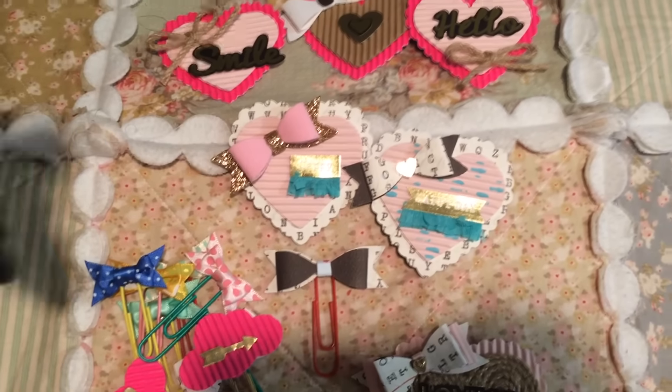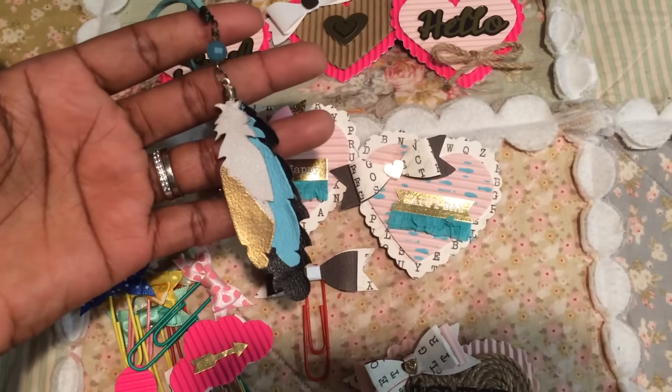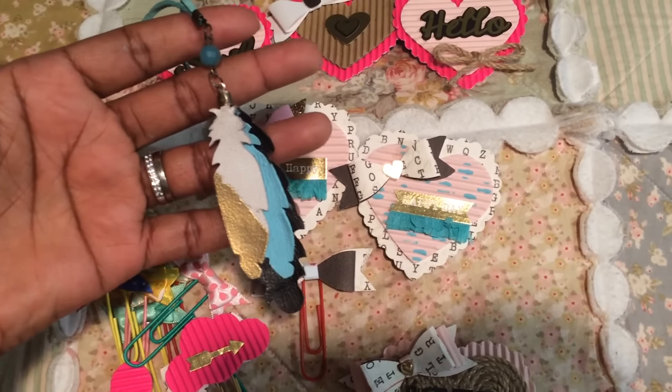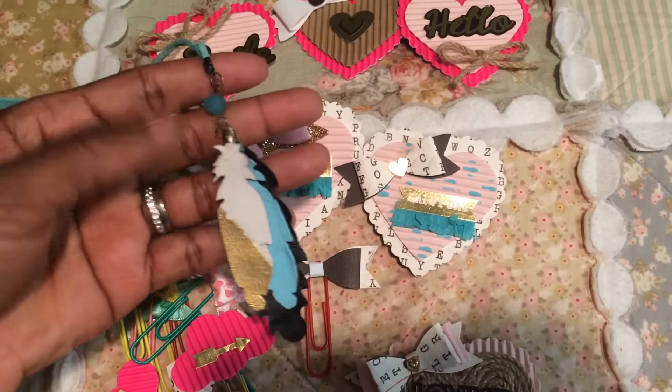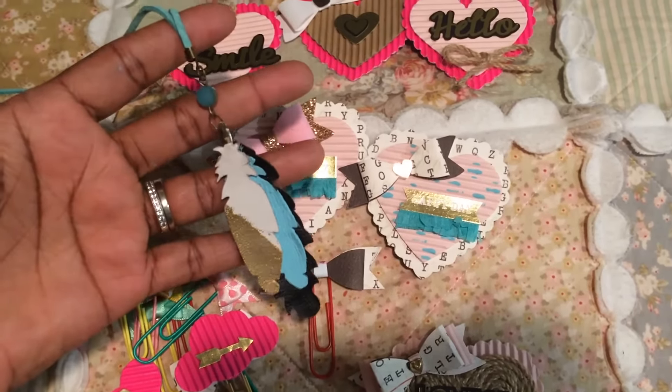I also made this necklace with the same feather die. This die that I have has about seven or eight feathers on it. It's a steel rule die that I purchased off eBay from China. I love the way that came out as well.